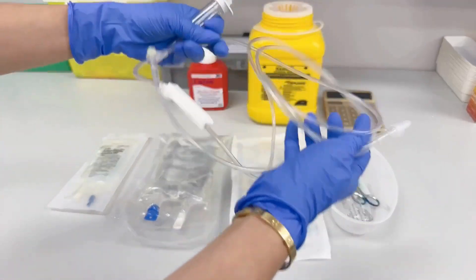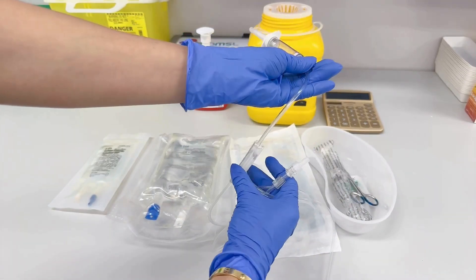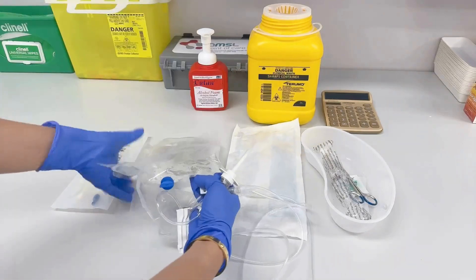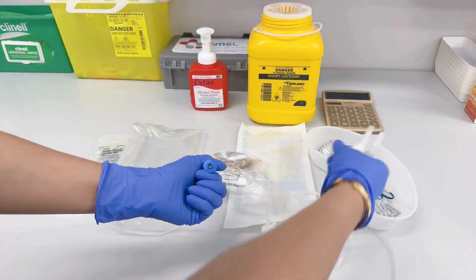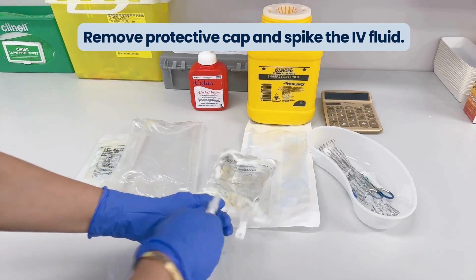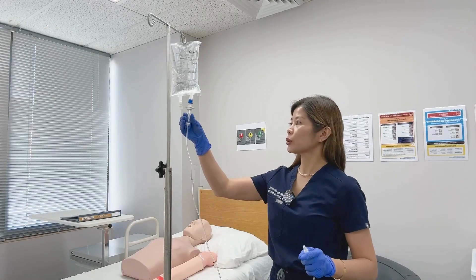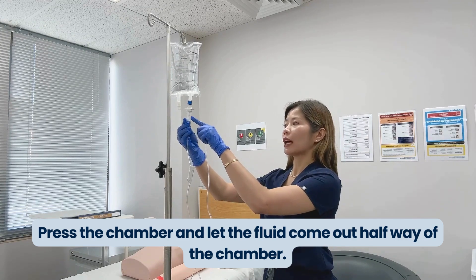The first thing you need to do when grabbing your IV giving set is to close your roller clamp. Then get your IV fluid ready, open it, remove the IV port cover, and poke the spike through your IV fluid. To prime, press the drip chamber and let the fluid fill to halfway.